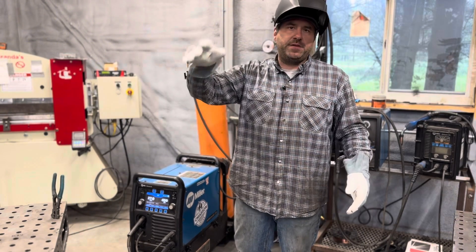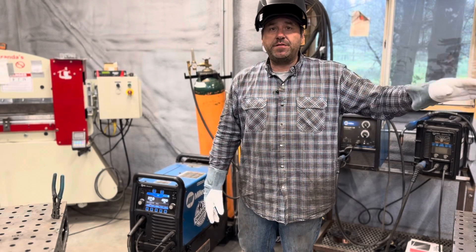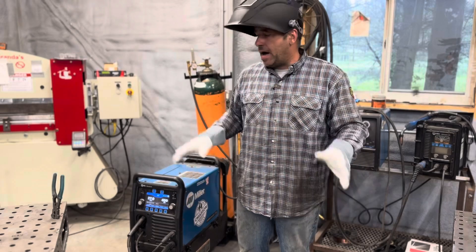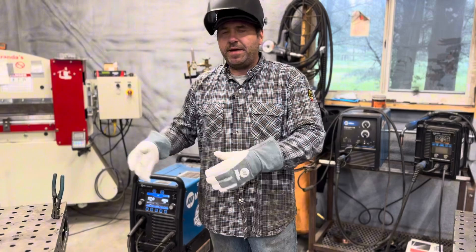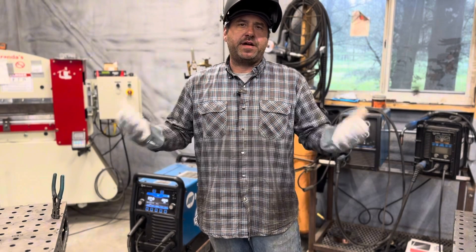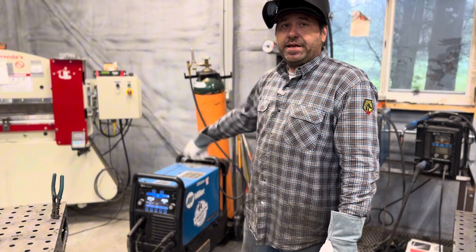We can go to one station and do short circuit. We can go to another station and do spray transfer. And then we can head over here and do some pulse MIG. I'm sure everyone's pretty familiar with short circuit — that's a very common process in a shop — and with this 90-10 shielding gas, we can even do that.